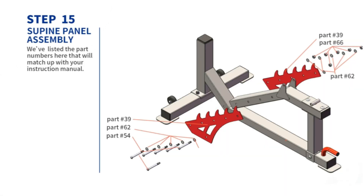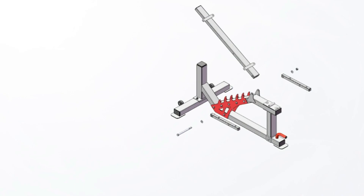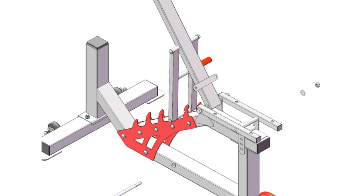Cable Machine: the home exercise equipment comprises a robust tubular steel dual overhead pulley system. It is the ultimate lat pull-down machine, thanks to the cable pulley system. This pulley system allows you to carry out several crossover workouts.